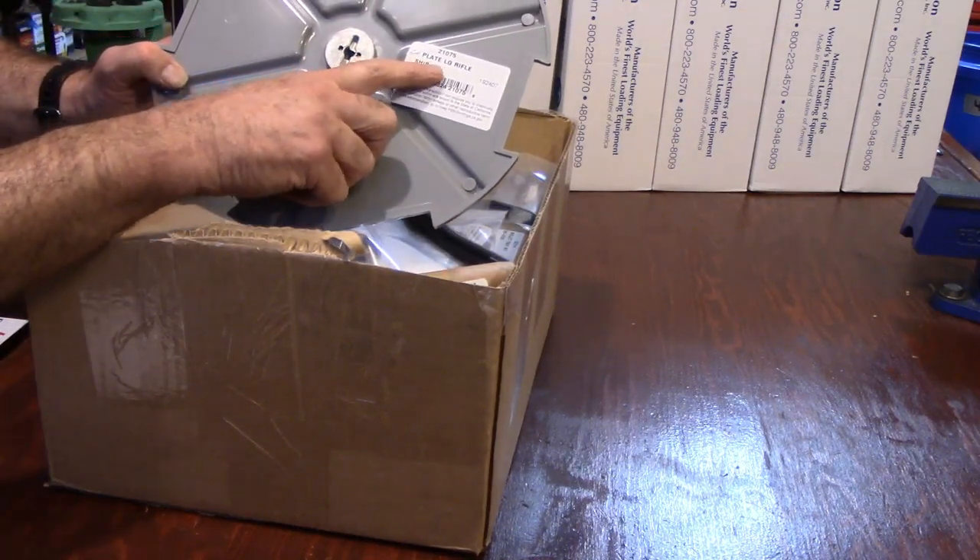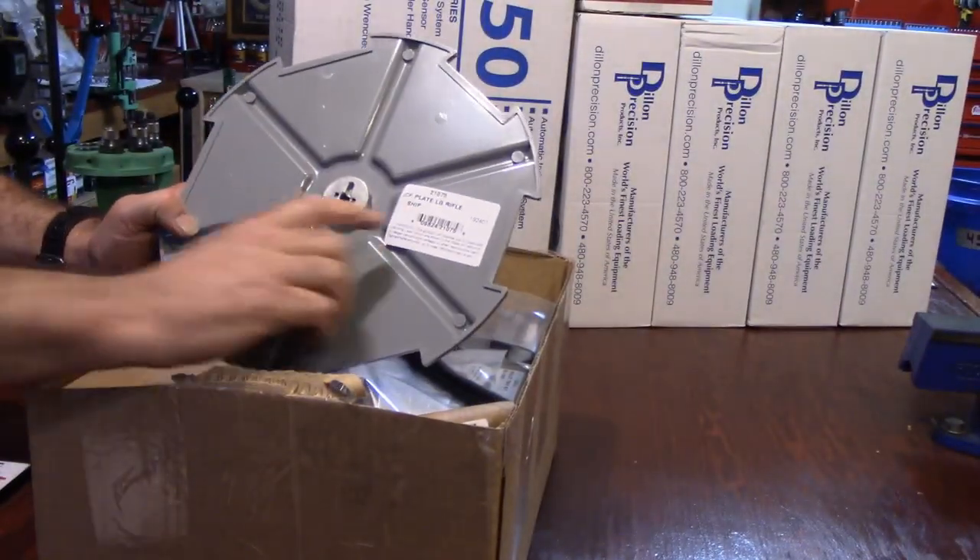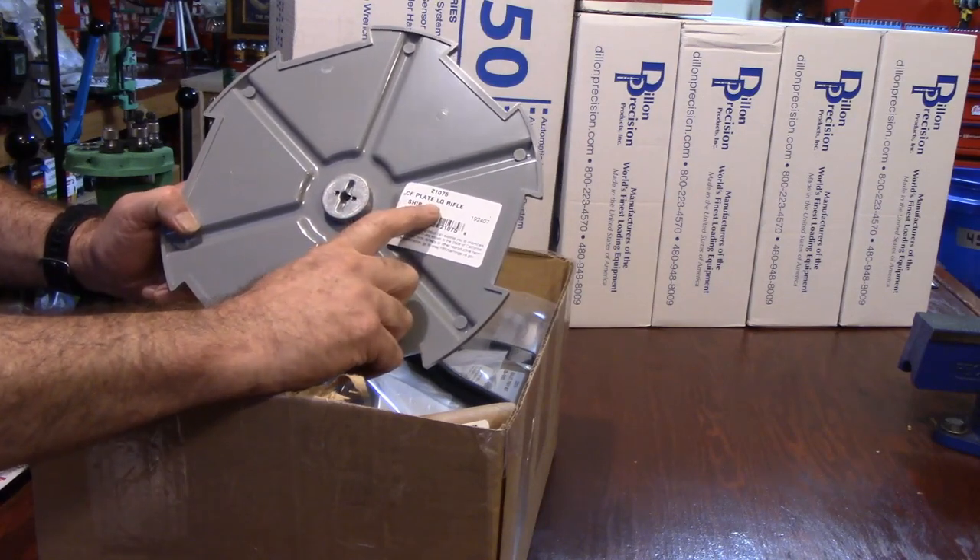This is our plate — let me get this up here. This is our plate for our large rifle.